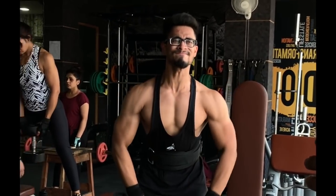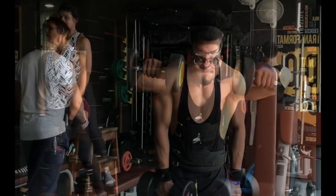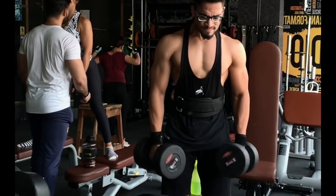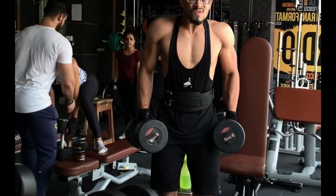After that we are putting front raises. Make sure you use single dumbbells — both will be used — and the weight will be moderate to heavy. Again 4 sets, 15 to 12 reps.